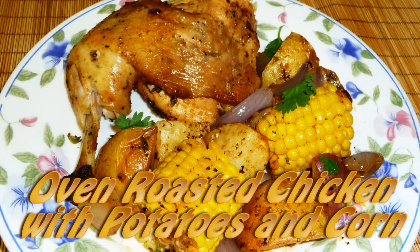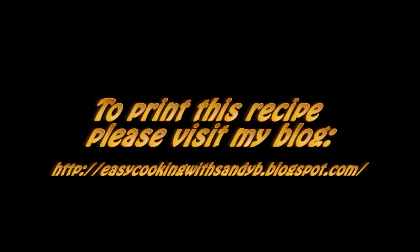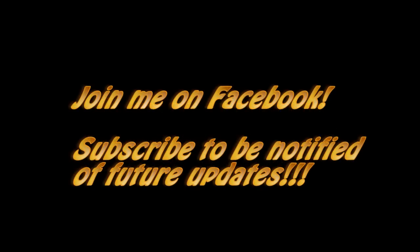I really hope you like this recipe. Please don't forget to visit my blog to print this and some other delicious recipes. And don't forget to subscribe to be notified of future updates. Thank you for watching and I'll see you next time. Bye bye!